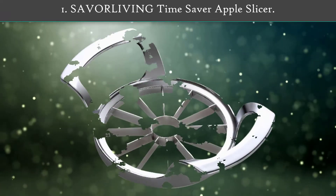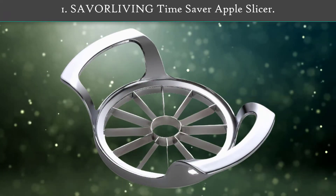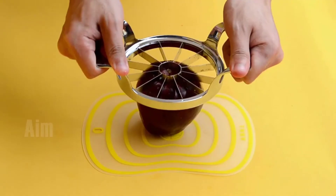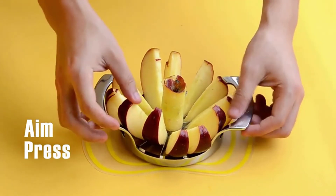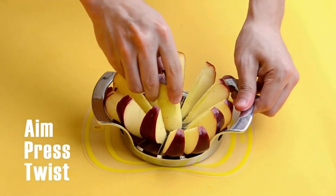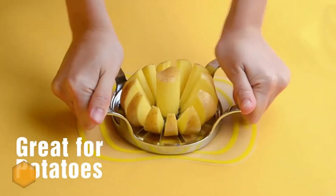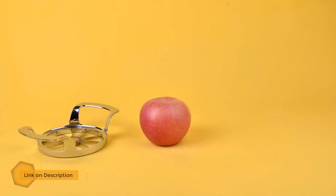Number 1: Savor Living Time Savor Apple Slicer. If you need thinner apple slices for your younger children, go with this option. This apple slicer creates 12 slices versus the traditional 8. The entire apple slicer is made from stainless steel, which is both sturdy and durable enough to last many years.